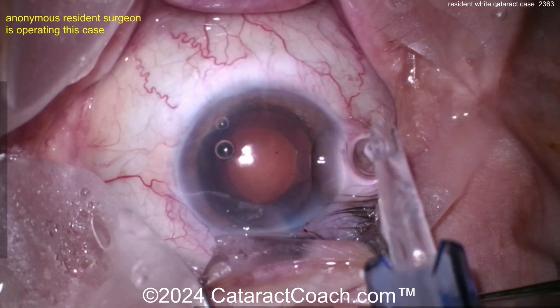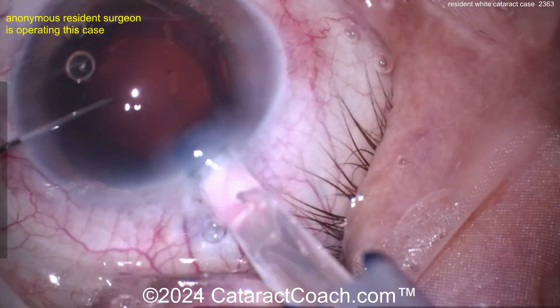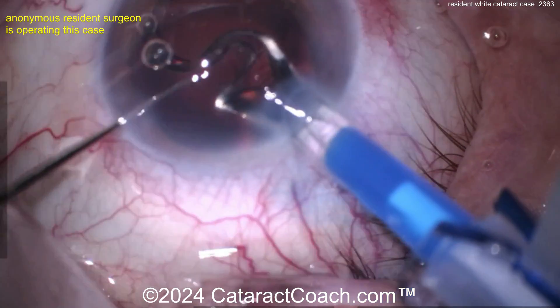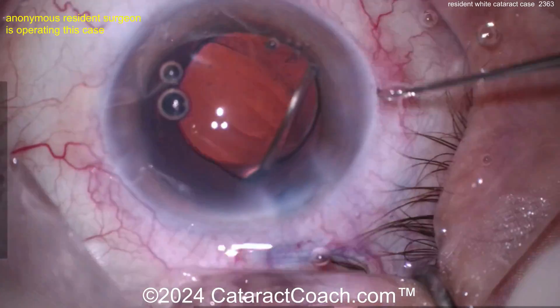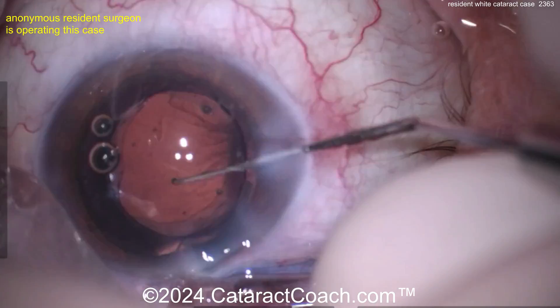Definitely, if you're a resident, learn how to do a white cataract in your training program — it's an important skill. As you know, the big challenge in a white cataract usually is that capsular axis. The arm of that lens is not in the right direction — there we go, get that in the right direction. 7L — yes. Anti-S — yes. Okay, it's good.